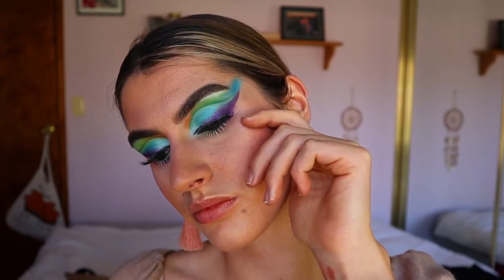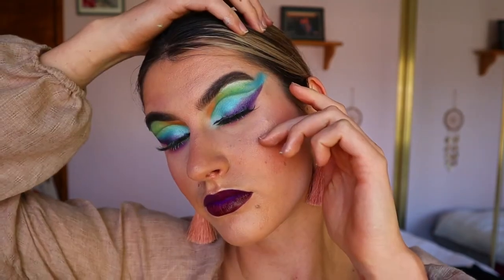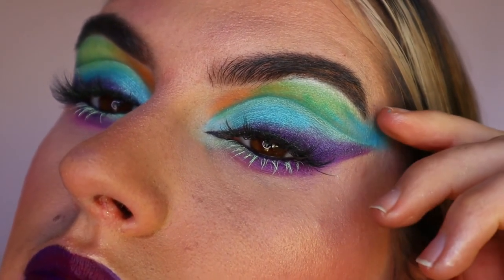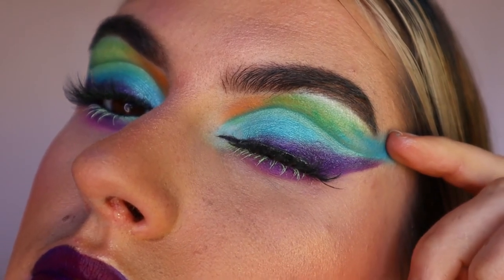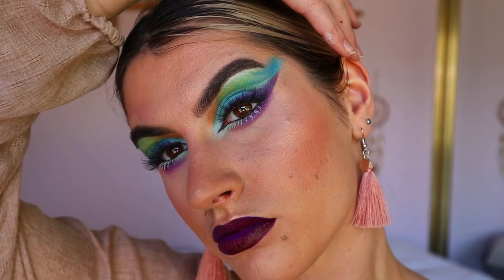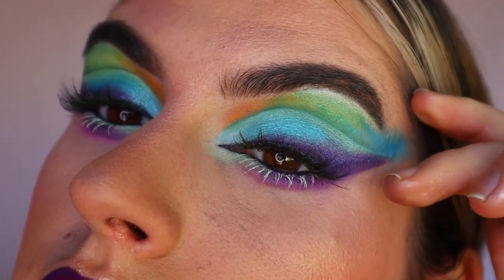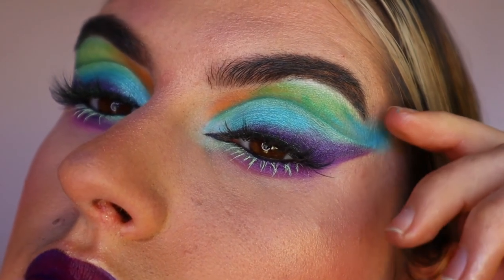For lips today I went in with a couple of different shades — the NYX Suede liquid lipstick in a purple shade, which I'll link down below, and then I went over with Burgundy from Folklore Cosmetics liquid lipstick on top to get that vampy lip color. I was obsessed with it! Thank you so much for watching this tutorial, I hope you enjoyed and I'll see you very very soon — bye guys!